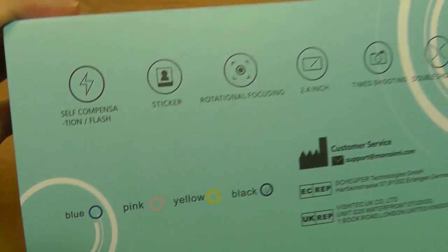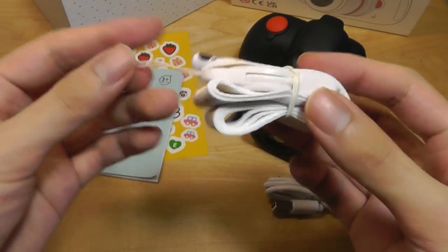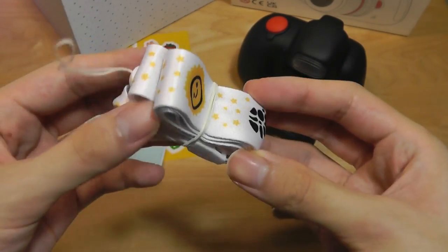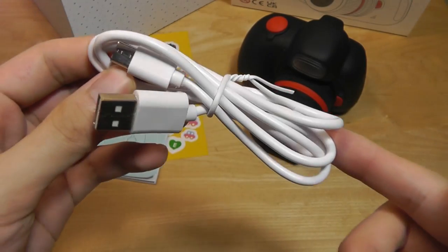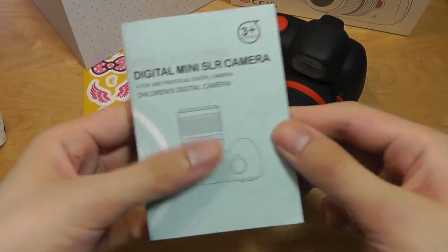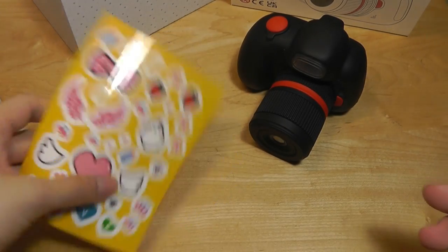It does also have a few colors available, along with some accessories that are included. There is a lanyard strap with emojis and characters stamped on it, along with a charging cable using USB Type-C — which is great to see — and this can also be used to sync and transfer images and videos to your computer. There is a quick start guide and some stickers are also included.